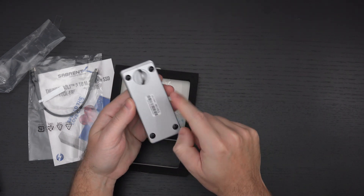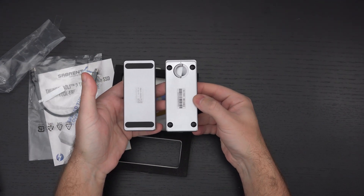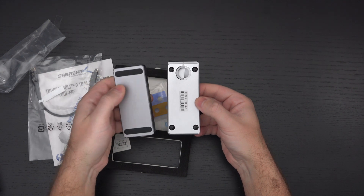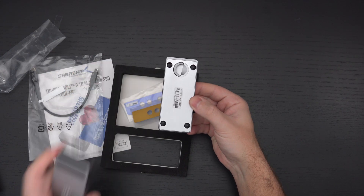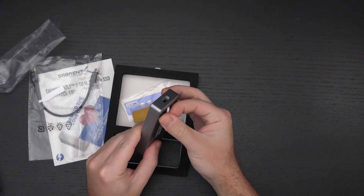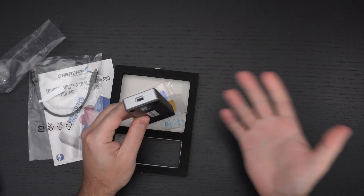Traditionally there would be screws here — you can see that with the drive I brought in earlier. To access the internals of one of their external drives that's not meant to be opened, you'd have to peel back the casing. That's why this tool-free enclosure is so great. I also have a USB 3.2 version of their tool-free enclosure, and I love that thing. If you want to hot-swap NVMe drives, it's basically unmatched.